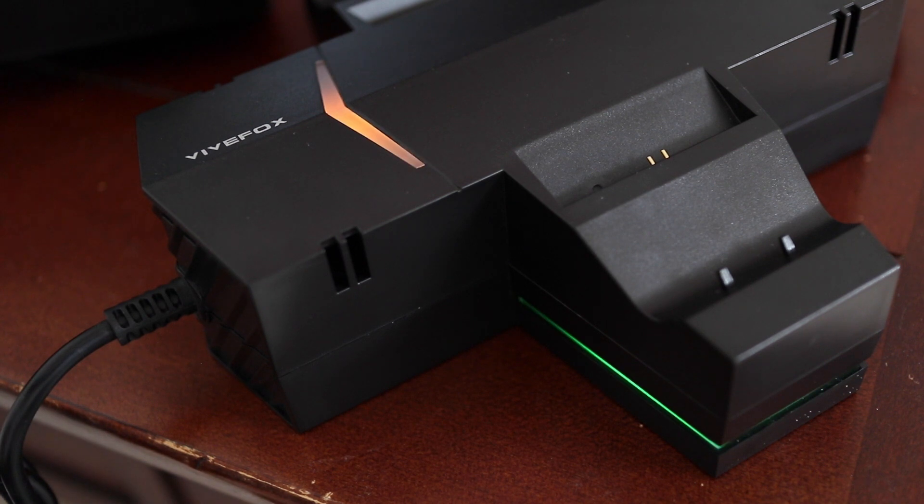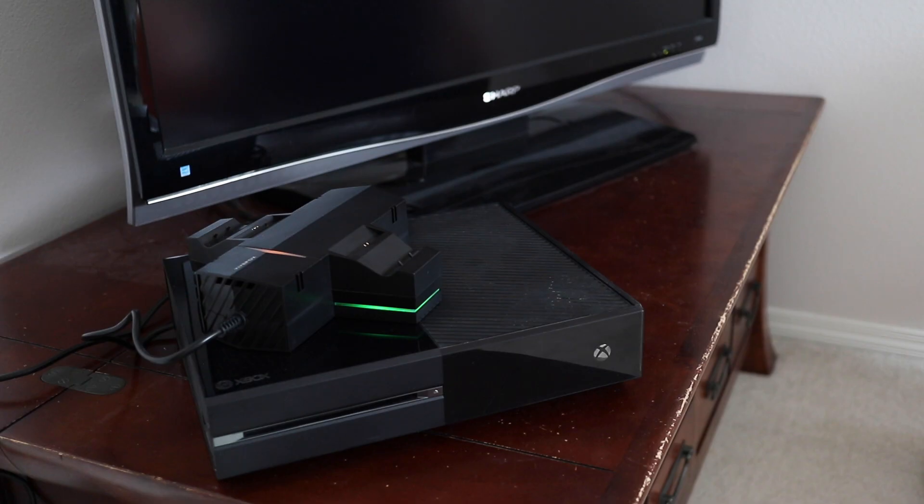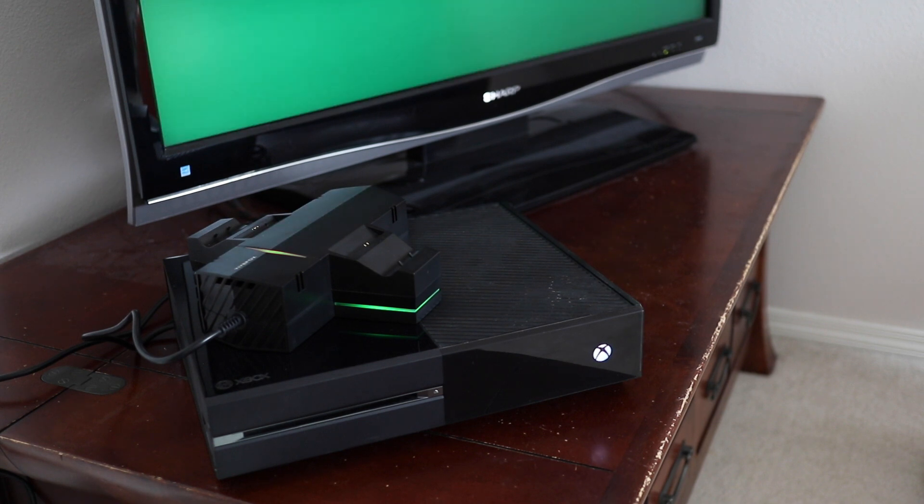When powered on, the orange and green LEDs will light up. At this point your Xbox will be able to turn on again. But there's more to show you on this VivFox power adapter.